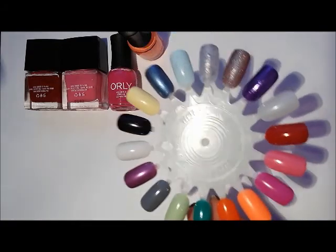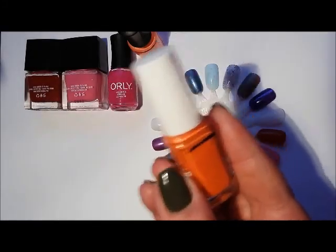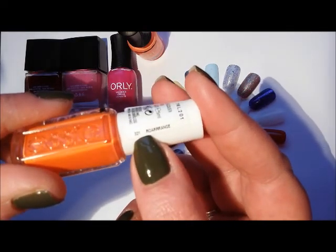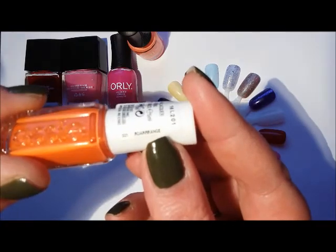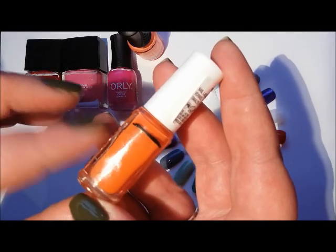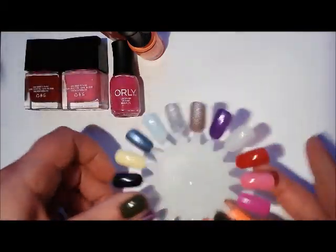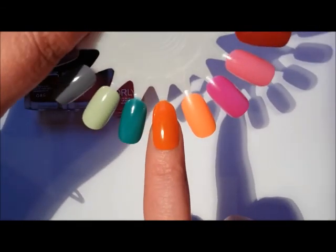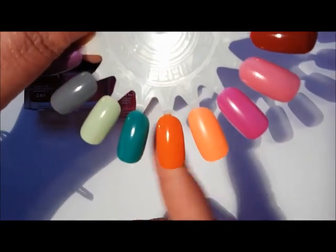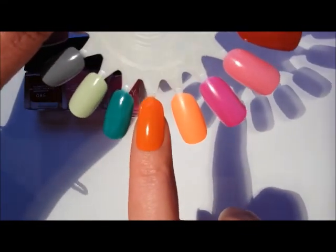Next up I've got quite a few Essies that I wanted to start using more of. The first one is another orange — I've worn this at least twice. This is Rorange. It's a juicy but slightly burnt orange crelly formula, really good formula on two coats. On the swatch wheel it's a bright orange tipping slightly burnt — kind of like a passion fruit or sharon fruit shade.